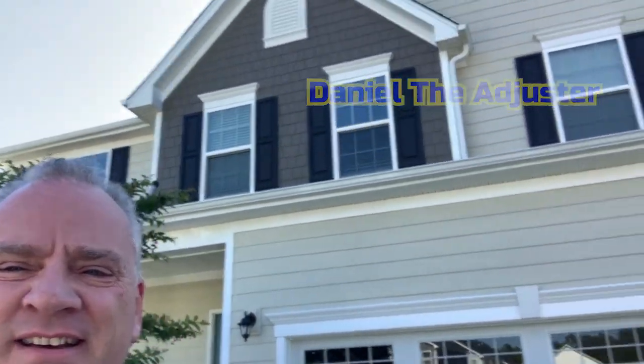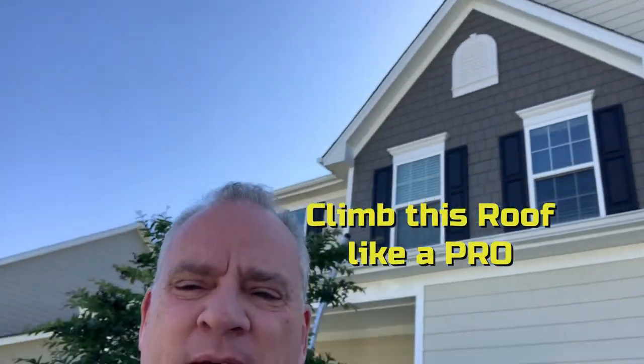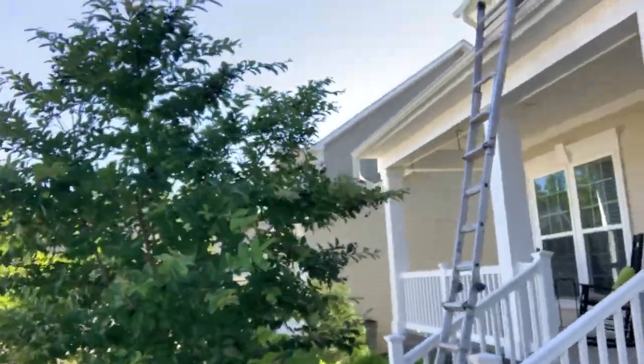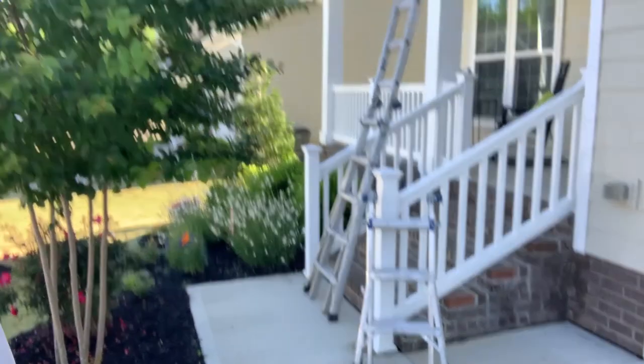Daniel the Adjuster here. Let's climb this roof — here's a big one. We've got to do a double pull over here. We've got to put one ladder up there, use our tiny ladder, and get to that next level. Let's take a look.